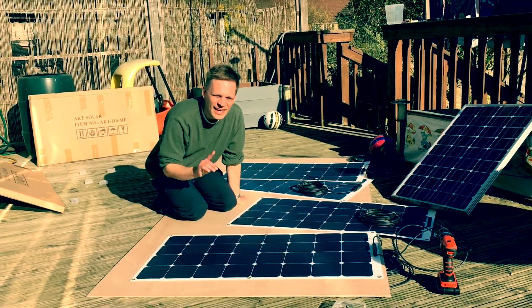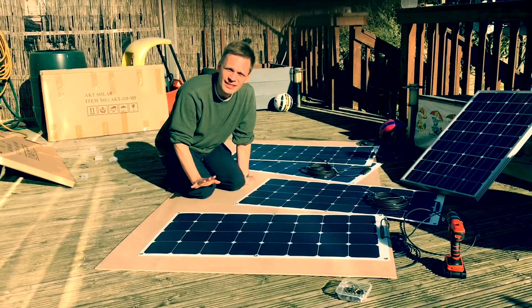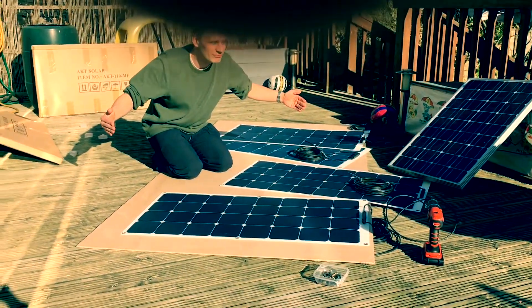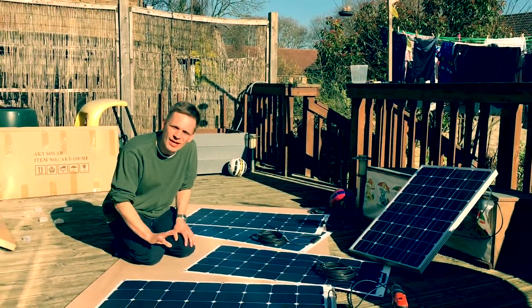What are you doing, Daddy? That's a good question, Oscar. As you know, I just bought a boat — 8 meters by 4 meters — and I want to solarize it.